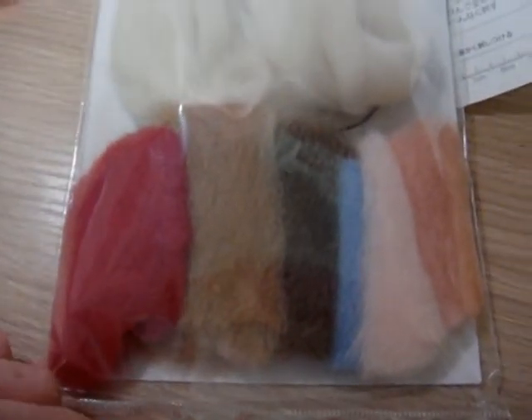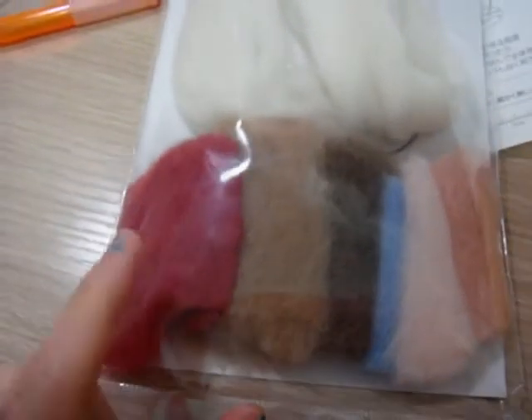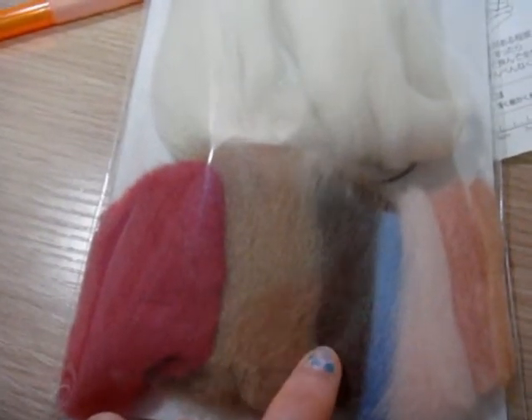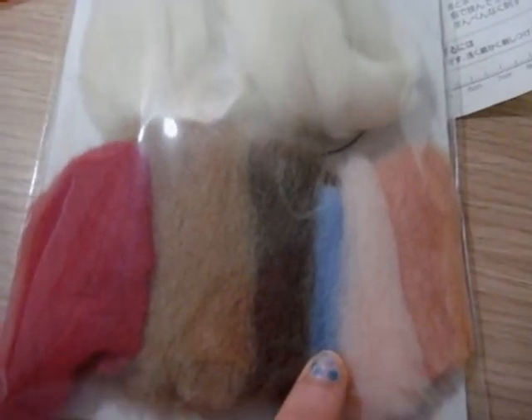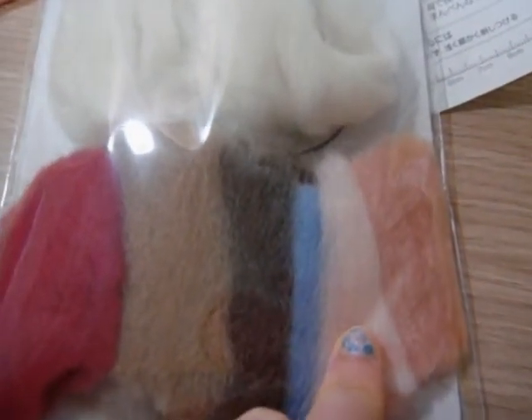I'm sorry I did not tell you what colors you will need for making this dog and cake. You will also need red color, which is for the strawberry and the cream for the cake. And these two — one light brown and one dark brown — are for the dog. Blue color is for the heart around the neck, and these two colors are for the cake too.